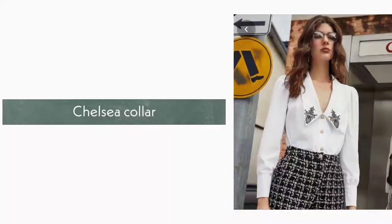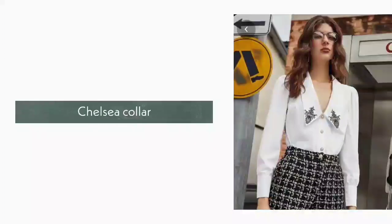15. Chelsea Collar. Chelsea collar is a women's V neckline collar. It is a deep V neckline and the corners are sharp.